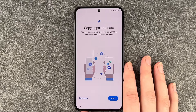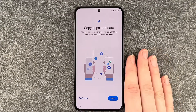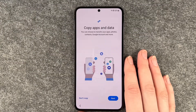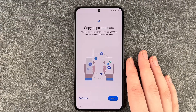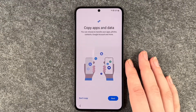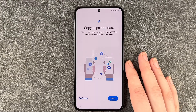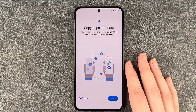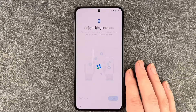Getting your phone ready. Copy apps and data — you can choose to transfer your apps, photos, contacts, Google accounts, and more from another device. If you click next it will show you the next steps, like getting a cable or connecting them otherwise, and then you can transfer everything you'd like. But as I said before, you don't have to — it's also nice to start fresh. I don't have a device to copy from, so we say don't copy.